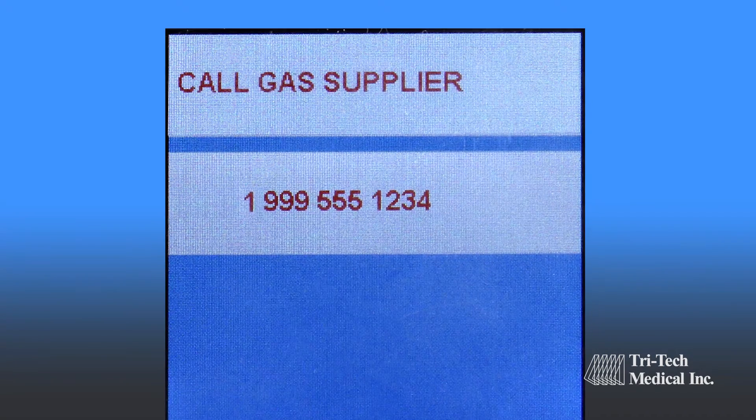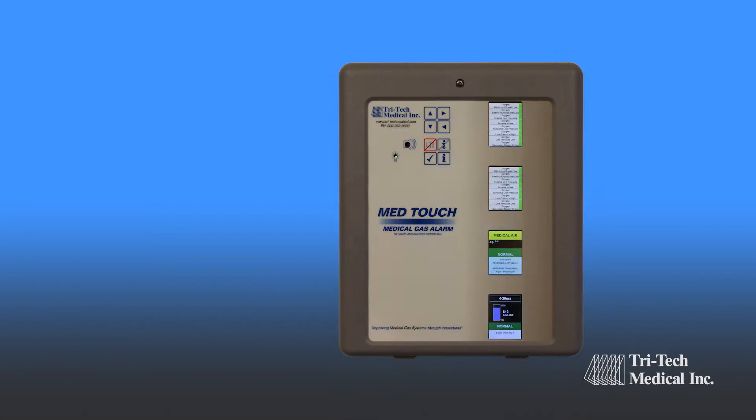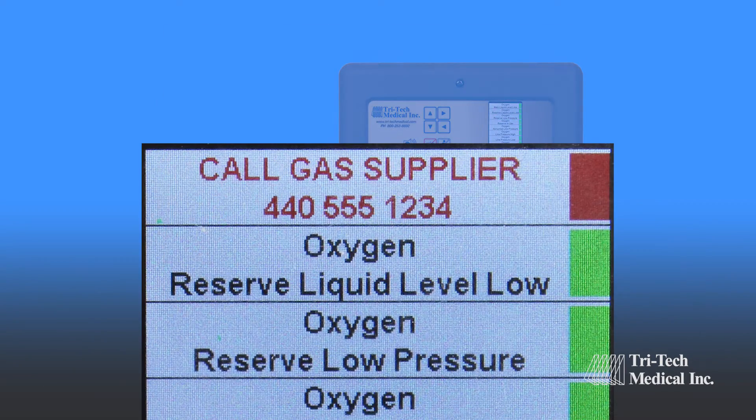MedTouch Alarm panels allow users to input customized emergency preparedness instructions for each alarm signal, which will be displayed when the signal is in alarm condition, alternating with the area of surveillance.